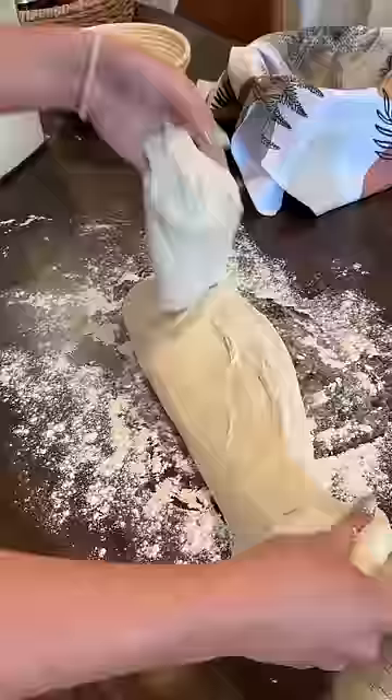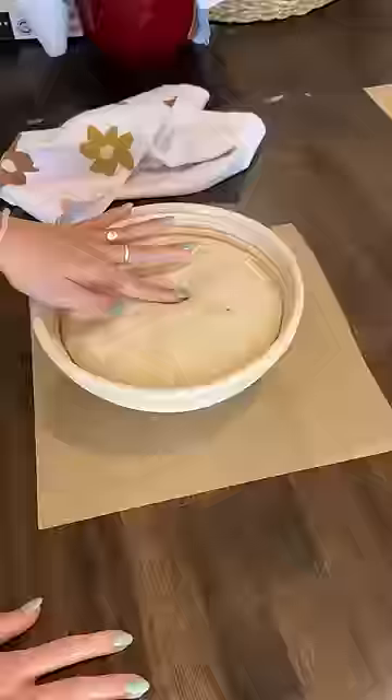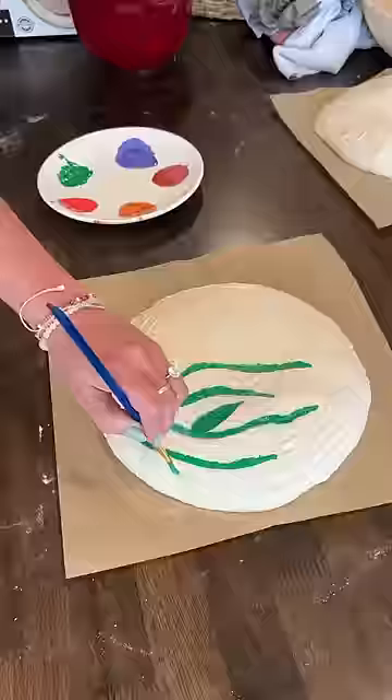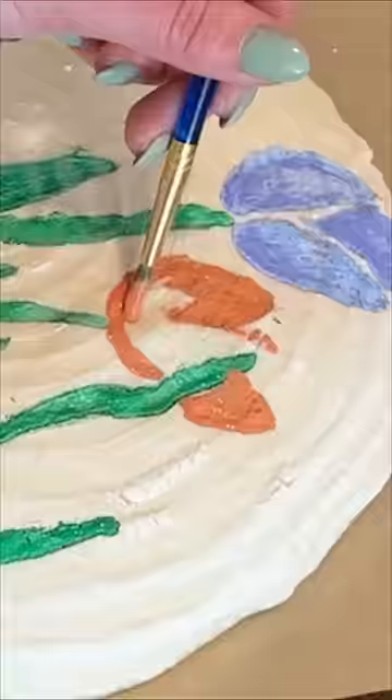There was only one problem with this idea: I only had one proofing basket, so I decided to use a makeshift basket with a towel and a bunch of flour. It did end up working but it got stuck. I salvaged it the best I could and then painted the opposite loaf, just to keep things as fair as possible since I had a feeling that loaf might already be messed up.